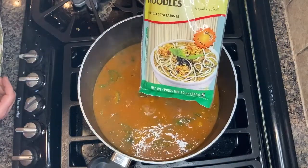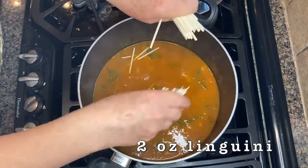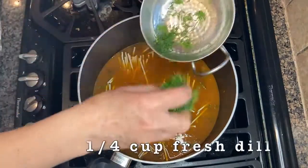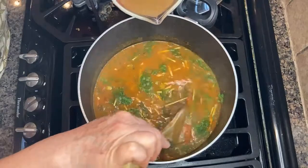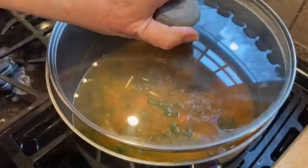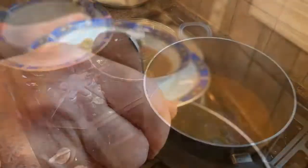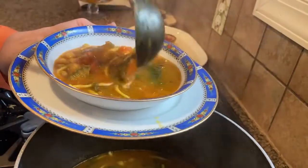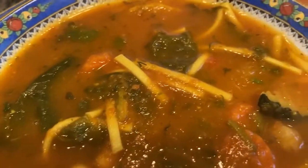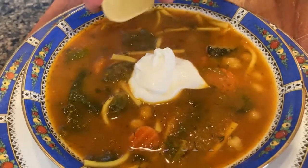I'm using traditional ash noodles, which you can get online or at a Middle Eastern grocery store. However, linguine works just fine. With that, I'll add some fresh chopped dill. You can also add some extra broth at this point if it's looking too thick. The noodles will need another five minutes to cook and then you're ready to serve. Just before serving, the final touch on our Afghan ash is a dollop of yogurt and a squeeze of lemon.